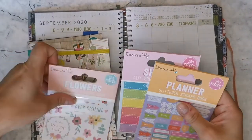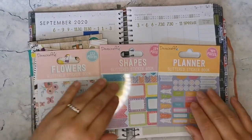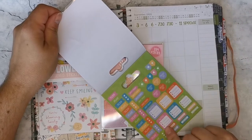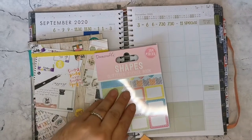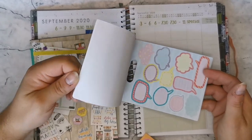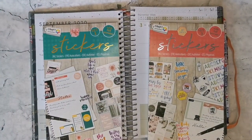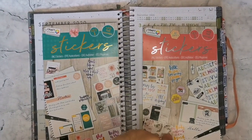These ones I got from Roman's Stationery Shop — they're Dovecraft stickers with teeny tiny planner stickers, which are quite nice. A little notes box fits perfectly in one of these boxes, and there are some floral ones for embellishment. These shape stickers are really handy — if I have something I want to say but don't have a sticker for it, these are great to use instead. I did a flip-through of these two books on my IGTV, which is linked below.